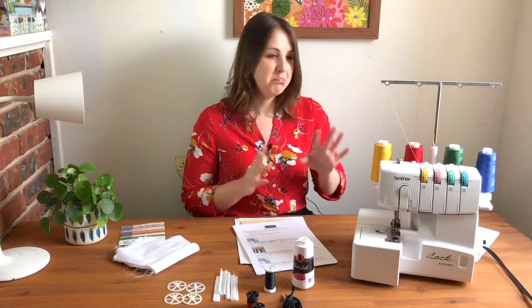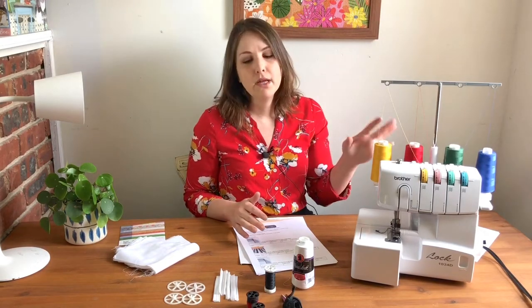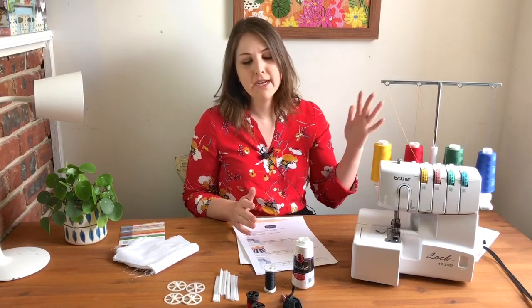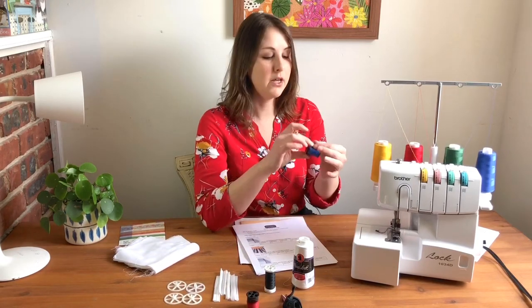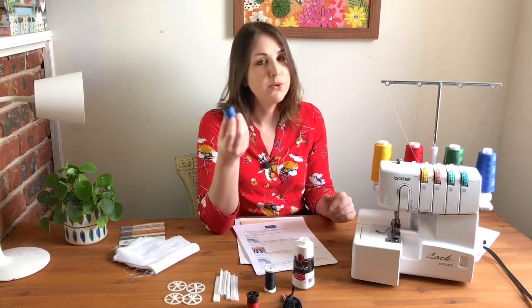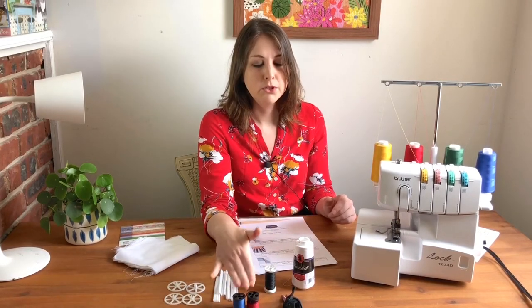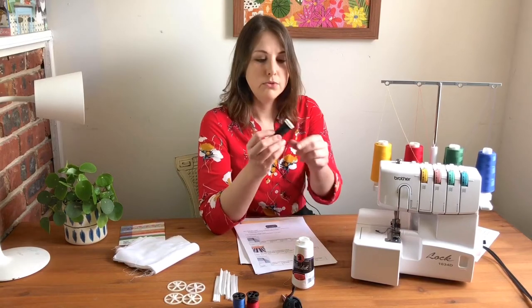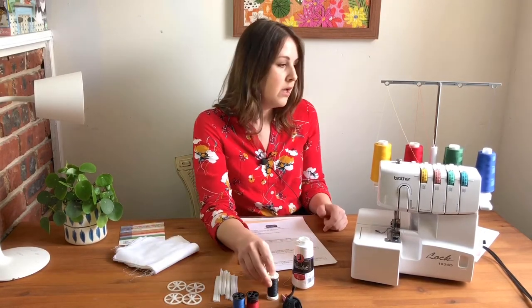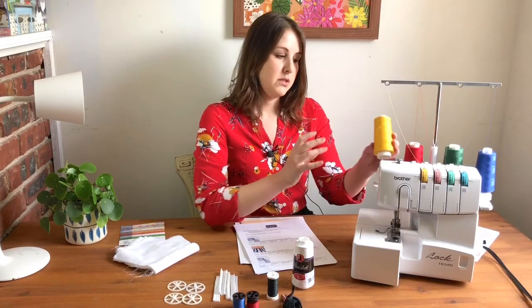If you have your own serger, pull that out along with all its accessories. You'll also need some thread. If your serger is right out of the box, it probably came with tiny little spools of different colors of thread, but these don't last very long and will probably run out quickly. I recommend switching to a larger spool of thread — you can use whatever you use on your regular sewing machine, or if you have the larger cones of thread, you can switch to those as well.